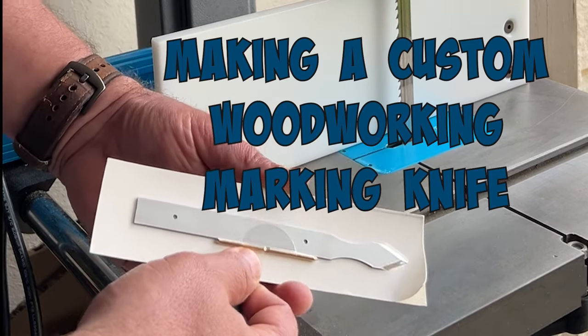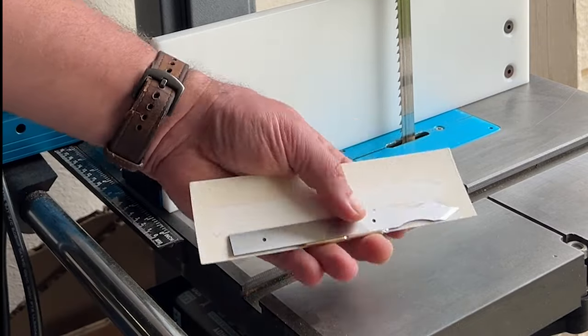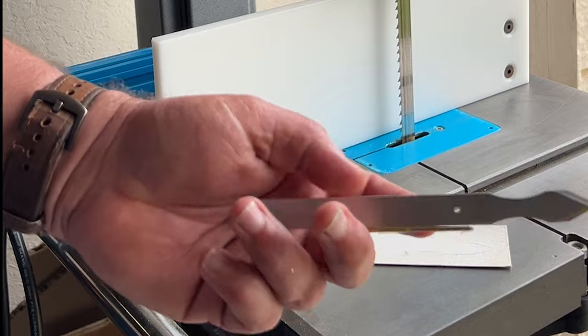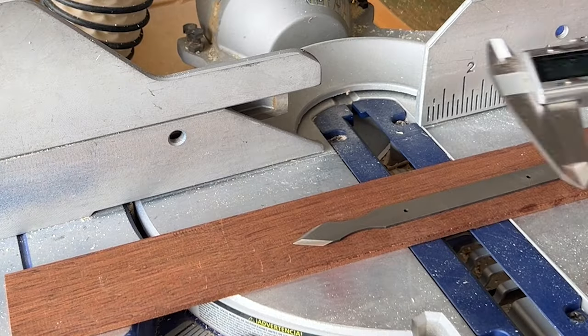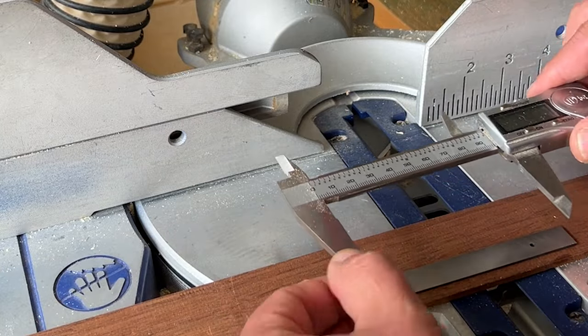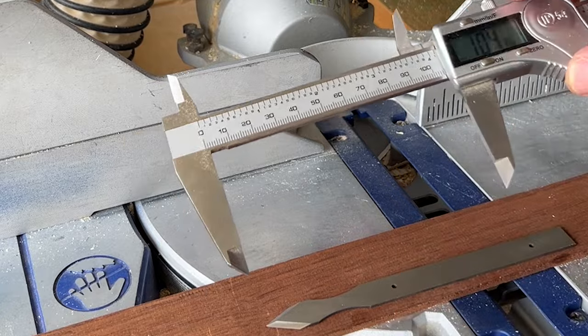Hey everybody, Royce from Hill Country CNC and Woodworking. I felt like making my own marking knife, something I'd been needing in the shop for a while. So I went on Taylor Tools and they had this Myercough unhandled thin blade dual bevel marking knife kit with finger indents, and I was like, you know, that looks pretty cool.